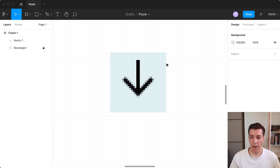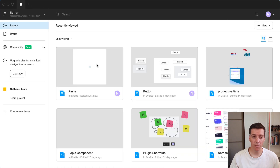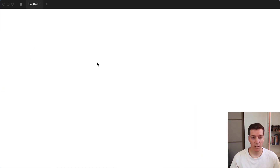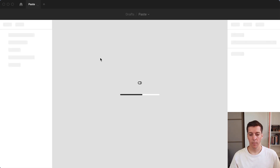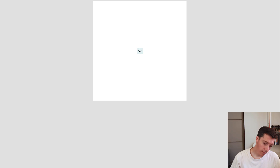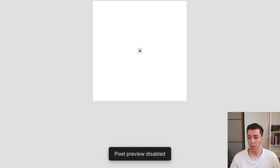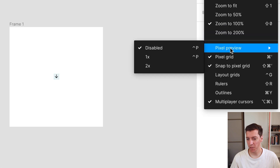If you use the keyboard shortcut after enabling the 2x pixel preview, it will toggle back and forth to the 2x preview. But if you close this document and reopen it, it will revert back to the 1x pixel preview option. So make sure you go back to the menu on the right — not the one on the left — and choose Pixel Preview 2x.